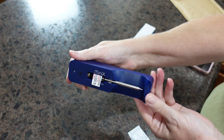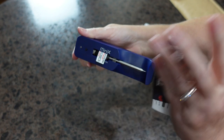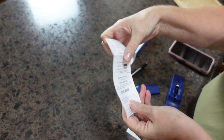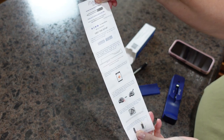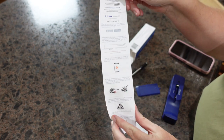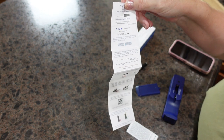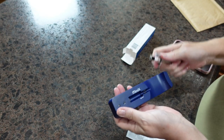When it comes out of the package it looks like this, and it has a couple of different papers. One of the packages inside the box is a setup guide — it walks you through step by step. If you already have the app downloaded, it takes you through the entire setup process as well, so whatever works better for you.